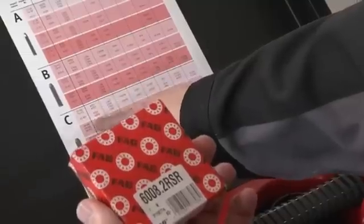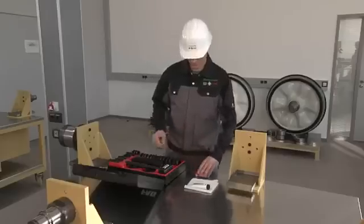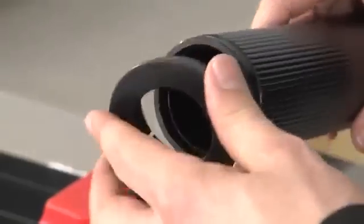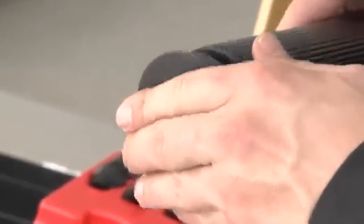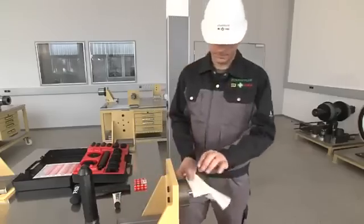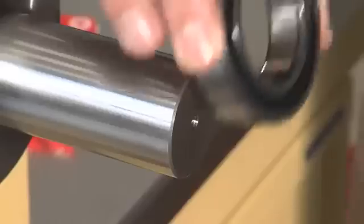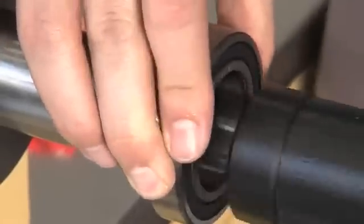The FAG mounting toolset is an efficient and economical means of mounting smaller bearings with a cylindrical seat. The mounting ring specifically matching the bearing is inserted in an aluminum mounting sleeve and is then driven onto the shaft using a recoilless hammer.